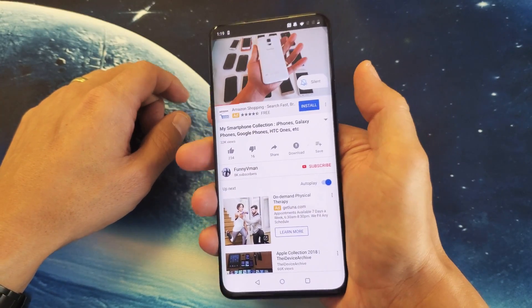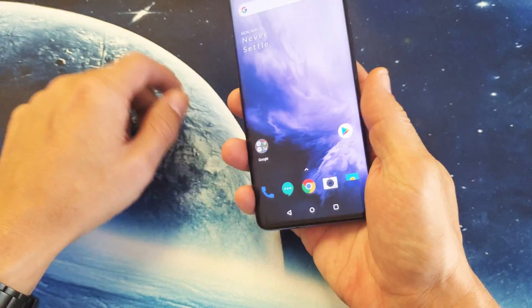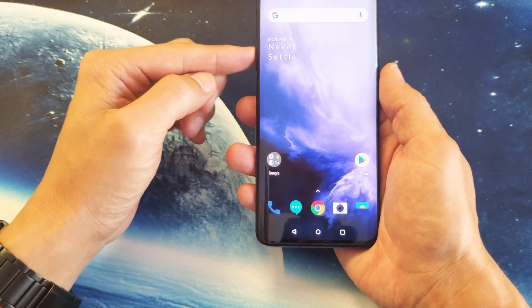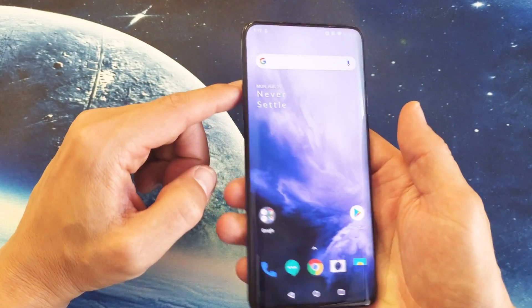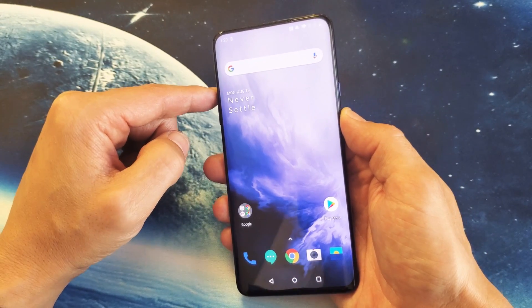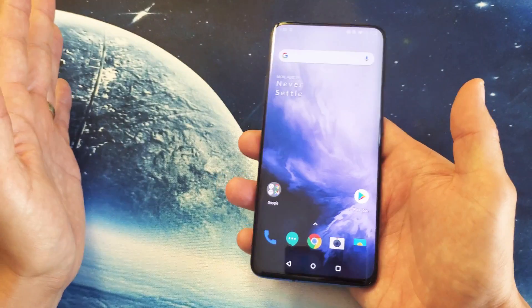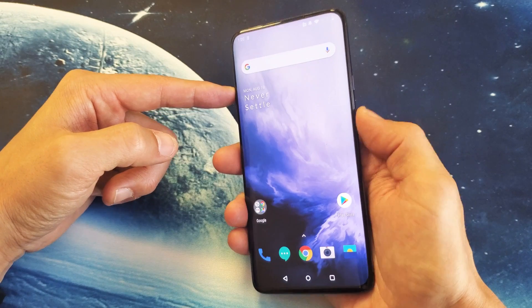Okay, so if none of this is working and you're still not getting any sound, the next thing I want you to do is force your OnePlus phone to restart. How you do that is a two-key combination — you want to hold the volume up button and the power button. Press and hold both buttons at the same time and do not let go until it reboots. Once we see the OnePlus logo, then we can let go. So it's the volume up and power button.